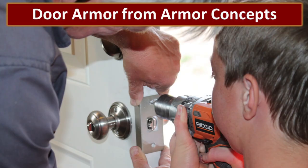We installed this door armor a couple of months ago and have been very happy with how it works and how it increases the security of our home. In this video I will show you how my son and I quickly installed this door armor to discourage would-be intruders. Ben and I installed this door armor from Armor Concepts.